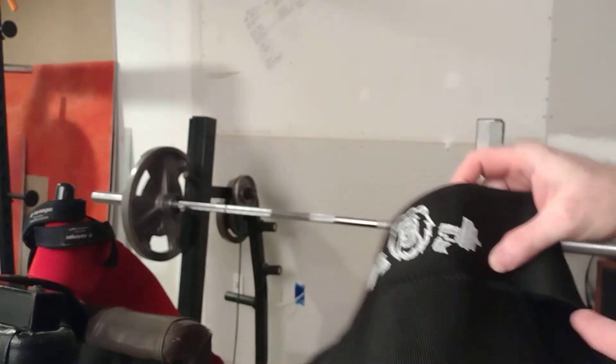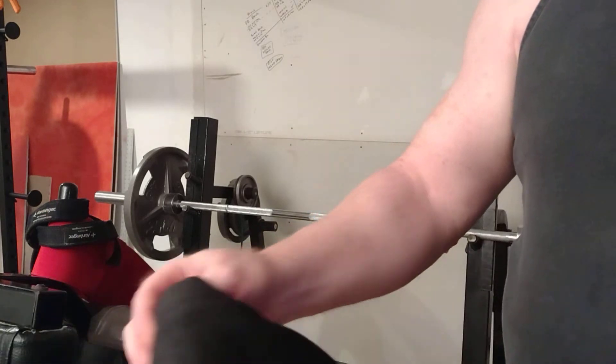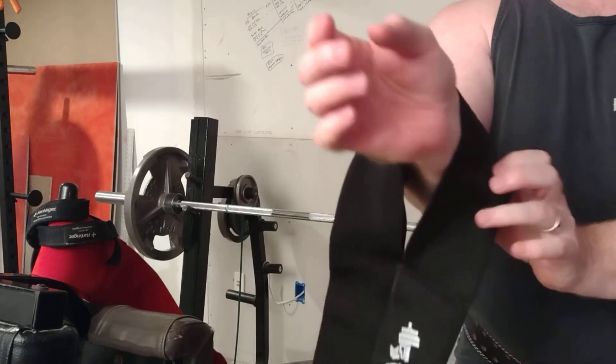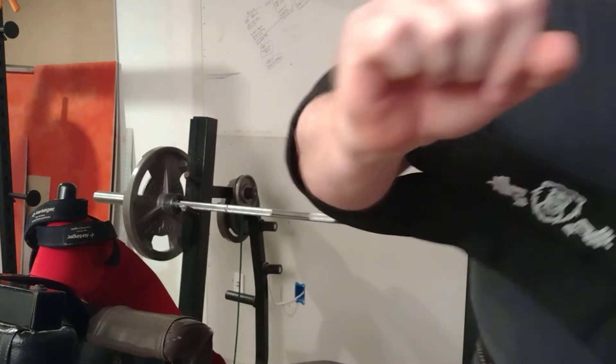Hey there YouTube, in this video I'm going to demonstrate this bench sling. Unlike the other ones, this one pretty much ends up connecting at the elbow — that's the spot right in there. Obviously you want to do it on both arms.